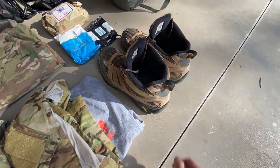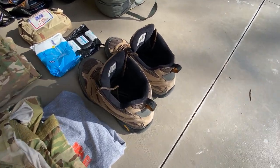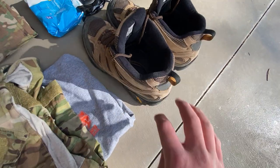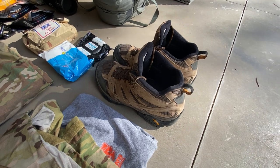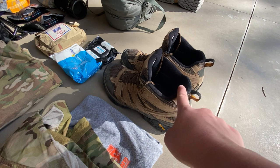We've got boots over here — Merrell Moabs, I believe they're the Gen 2, 2.0 or whatever they call them. Great boots. I've got my insoles in there because I have messed up feet and it'll hurt if I don't wear them. They're waterproof; I've taken them everywhere and they've never failed me. Great boots — Merrell Moabs.